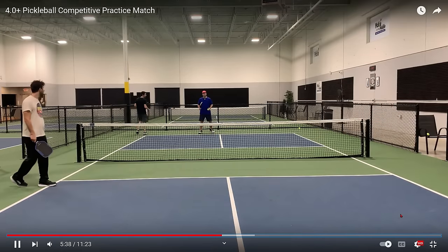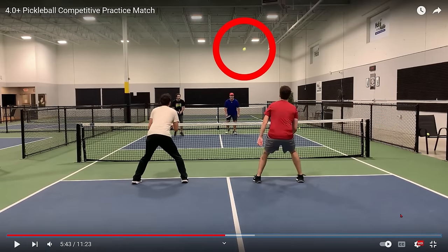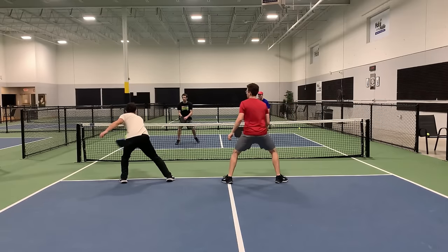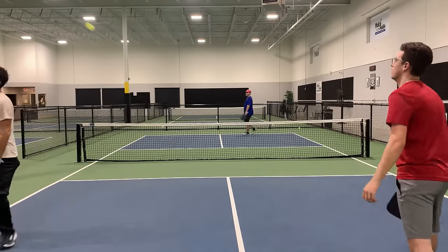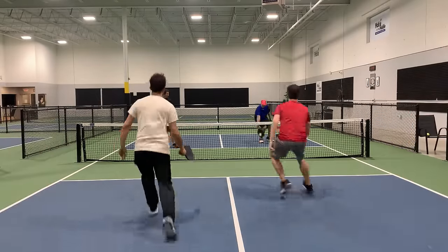Let's watch this again. So what is the intent of hitting a third shot like this? What is the player in blue hoping will happen? Because nothing good is going to come from this. Point over. If you're playing at the 4.0 plus level like these players supposedly are, that just is not going to cut it. That was hit into the court — nice job by the guy in red. Because of the way he defends and because of his third shots having some topspin on them, in my opinion, he is the best player on the court.